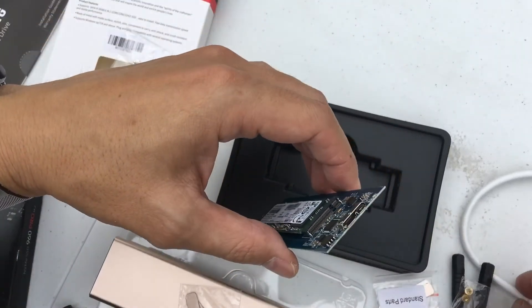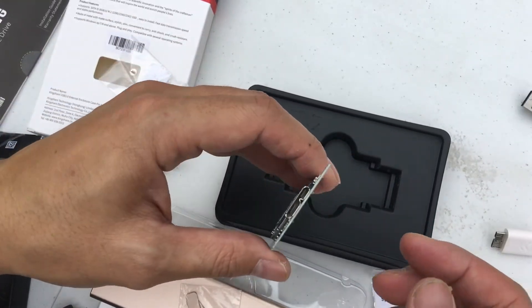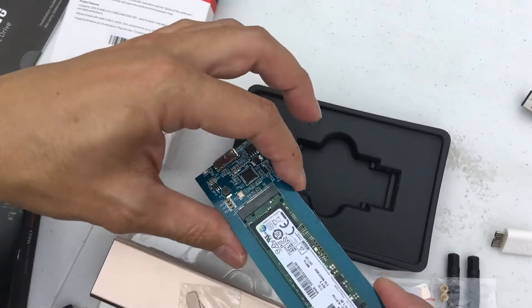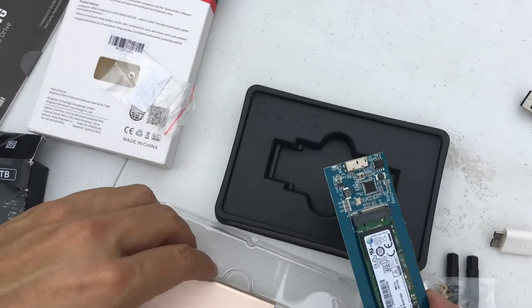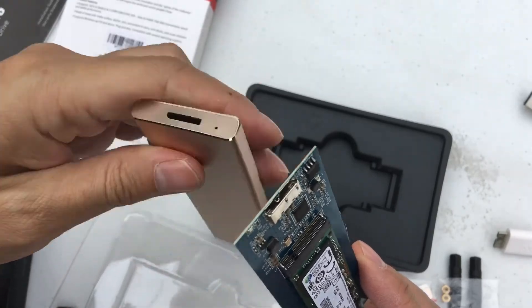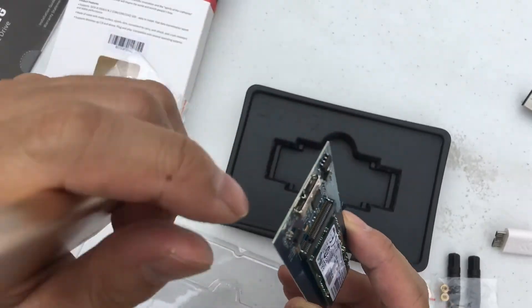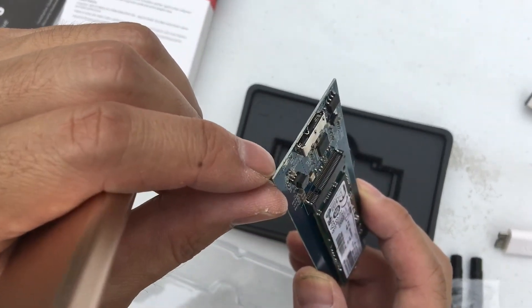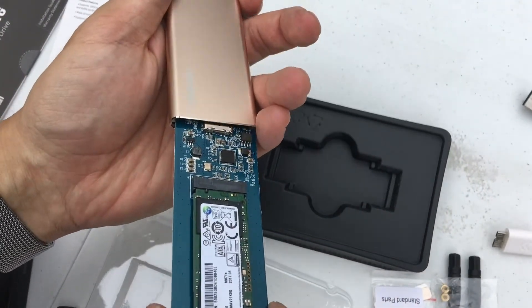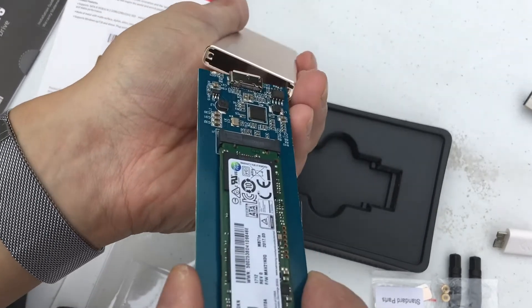Technically if I just take this and plug this into here, it should work. This particular one is of course Mac and Windows compatible — from my understanding, most of these things are. So then this guy will slide in right over here. It looks like they just have extra parts in here. If you notice, there's this little slot here for an LED, and you'll want to line that up with where the LED interface is over here. That looks like the way it's supposed to go, so I'm just going to slide this right in there.